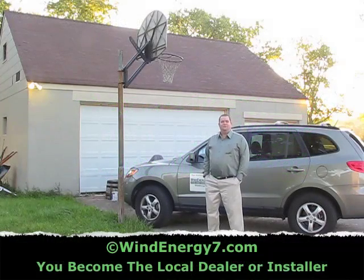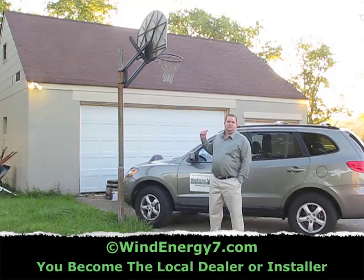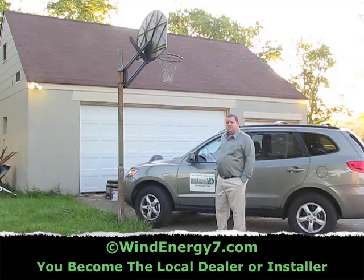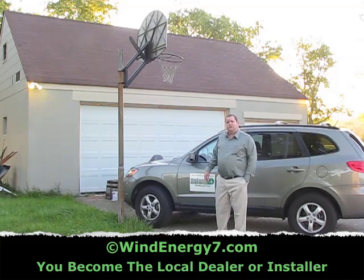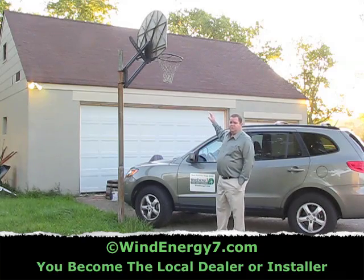Hello, welcome to my green energy renovation project. This is my three car detached garage. I'm going to put a rooftop wind and solar hybrid kit from Wind Energy 7 on the roof. Wind Energy 7 LLC is the inventor of the rooftop wind turbine kit. Today I'm going to put three wind turbines on this roof.